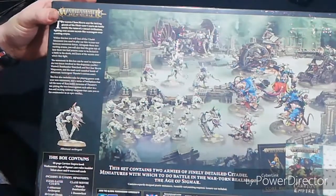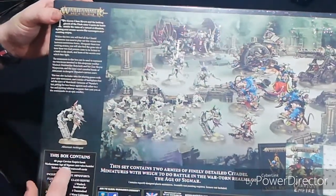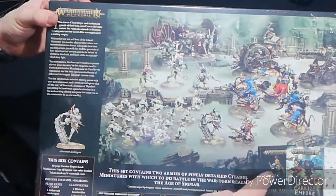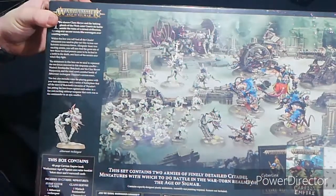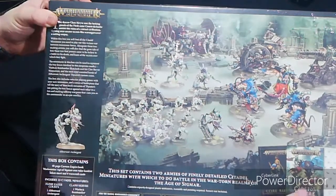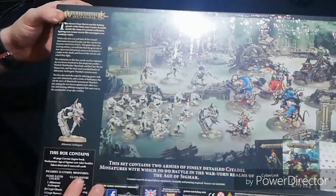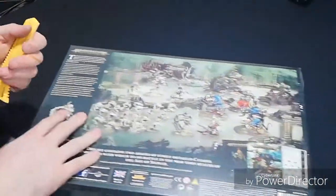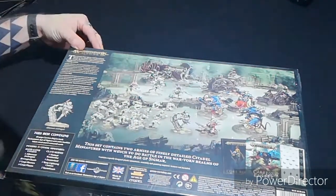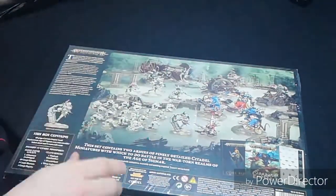The book covers a bit of the Carrion Empire and some different games you can play with it. You also have a Warhammer Age of Sigmar core rules booklet inside, which is kind of neat. You get a token sheet and you get eight war scroll cards for the units inside. Let's get this open - nice and neat, just because of my OCD.